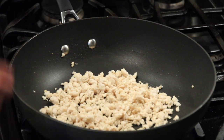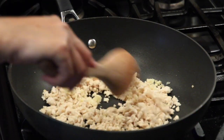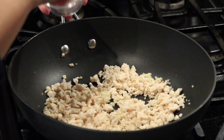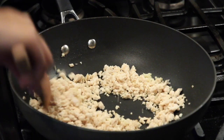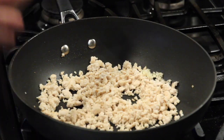Now we add garlic. Pinch of salt. Now vegetables.